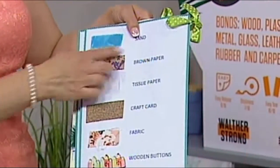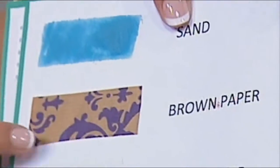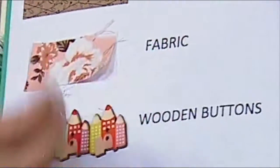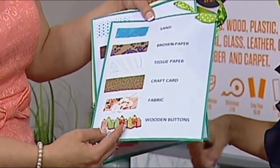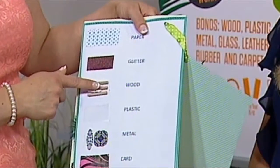The sand is available of course — this was out of my son's sandbox — but I wanted to show what you can do. Brown paper, tissue paper, craft card, fabric — and look, you can take it off, it's still repositionable. That is perfect if you're positioning things ready for paper piecing.